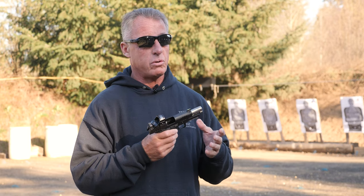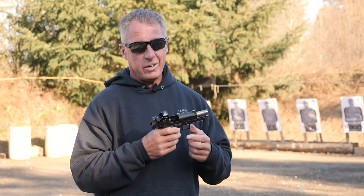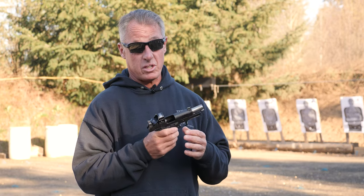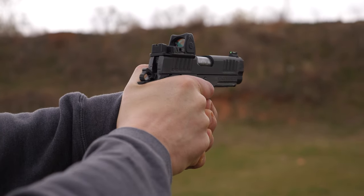All the magazines I have I take right out of the box and shoot with no problems. We're on Gen 2 magazines with modified feed lip geometry, and we're currently testing Gen 3 magazines, so there's a constant push forward with the gun itself.